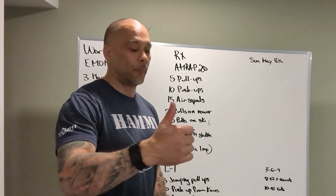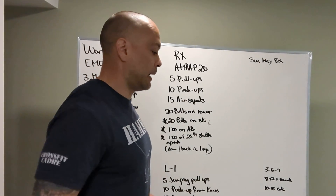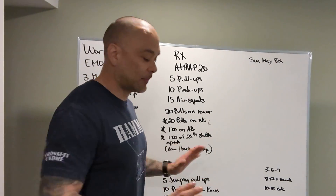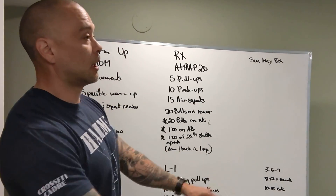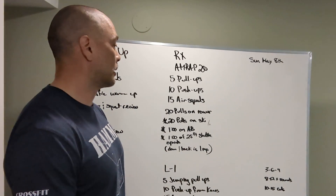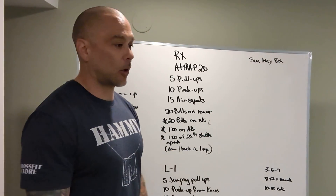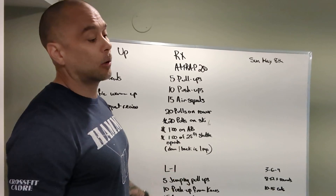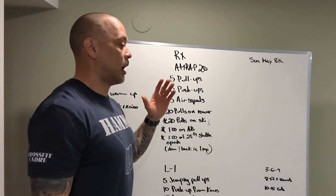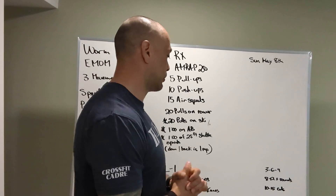Push-ups — keep them real. My chest and hips hit at the same time on the way down, and I push up with chest and hips rising at the same time until I complete lockout. Air squats: below parallel, stand all the way up. Make sure all the standards are followed to a T — don't leave any questions for the coach's judgment. Make sure you're doing them correctly.